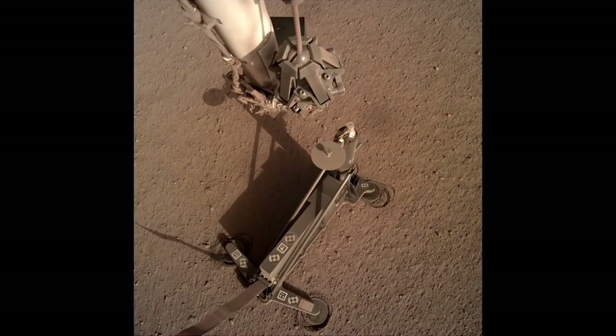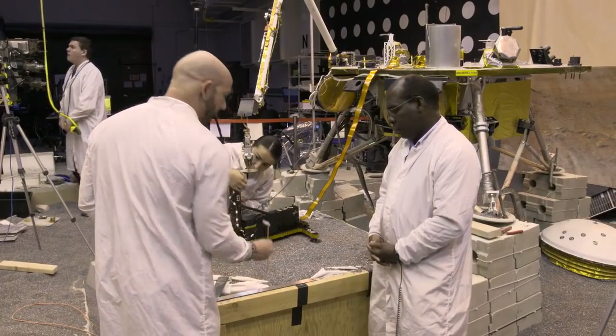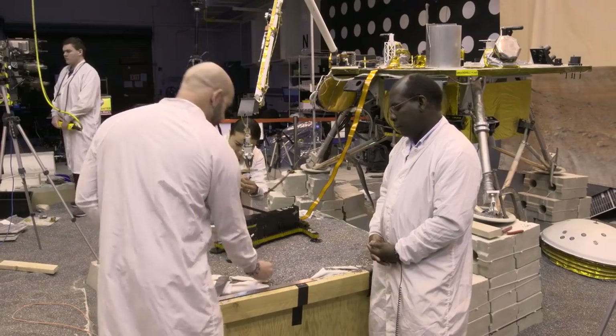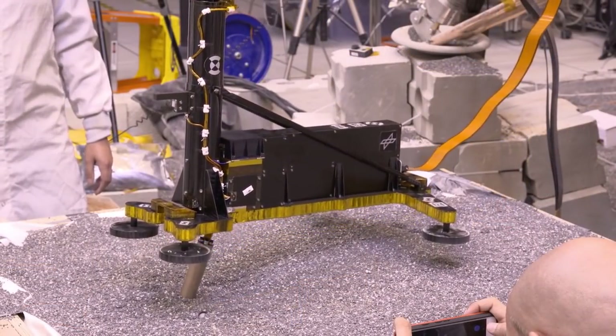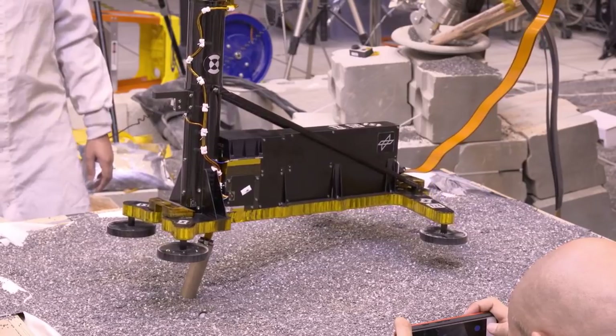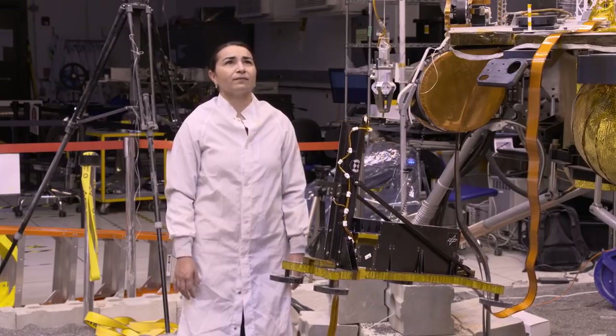We can't get a clear picture of what's happening with the mole. The support structure is in the way, so we need to pick up the support structure and move it elsewhere. We've been practicing that lift here in the testbed with models of the arm and the support structure. The lift has to be done carefully in three stages, small moves, so we can look at the data and, among other things, ensure that we're not inadvertently extracting the mole.